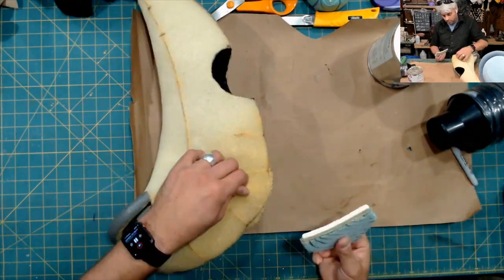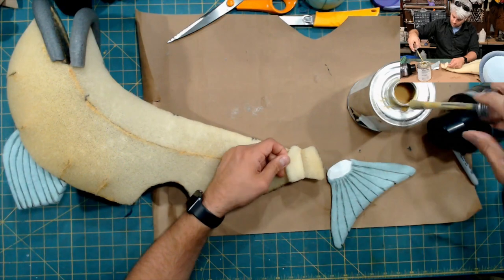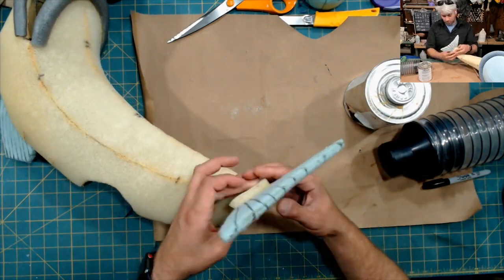Now I'm gluing the fins in. One thing I made sure to do before I glued them in is I actually cut away the fabric right around the bottom edge of where I'm attaching the fins to the foam. That way I get a much more secure bond.